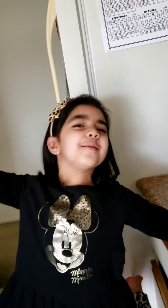Hi everybody, welcome to Myra's Kitchen. Today we are going to make strawberry lollipops.